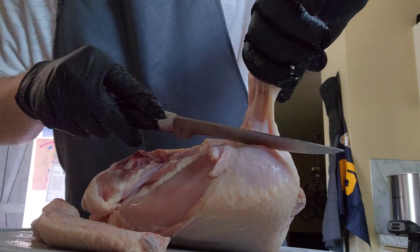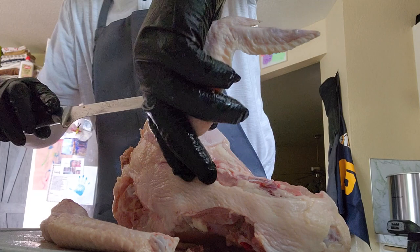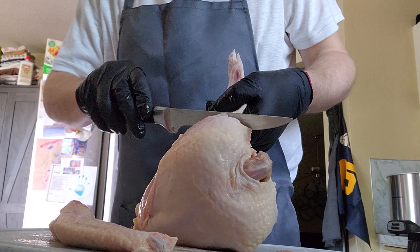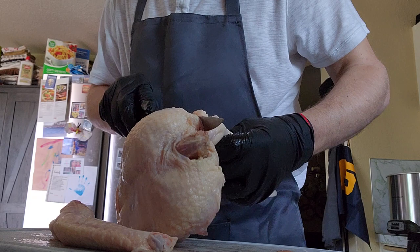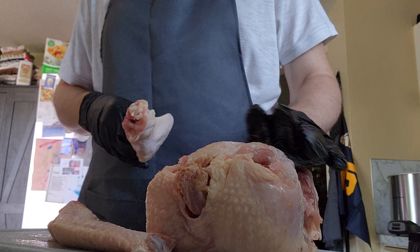I'm trying to point it towards you guys so you can see where I'm cutting. What I'm aiming for — what I'm not cutting — is more important. You don't want to damage the breast. Once you get this loose, you should be able to just lop that guy off right there. I've got the bone-in breast with the backbone on it. This is our prize — the backbone for our stock.